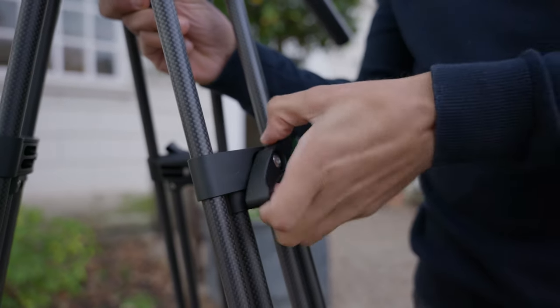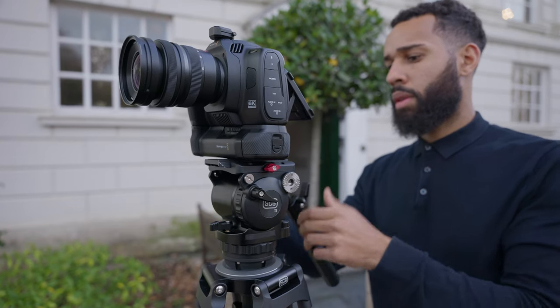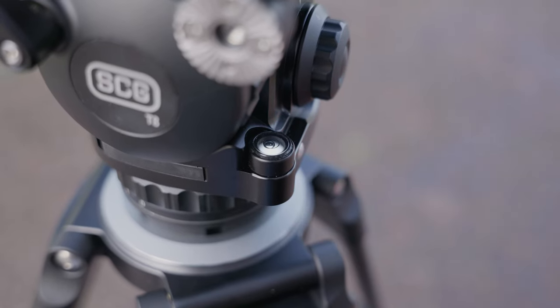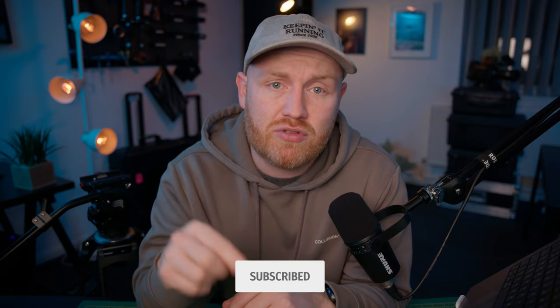That makes this tripod designed for someone who is looking to upgrade their current tripod. You may have found some limitations with the one you are using, or you've had it for many years and are just in need of a new tripod. It offers some really cool features for its price point. But before we get into that, if you could kindly hit that subscribe button — I'm still a really small YouTube channel in my first year of creating videos, so every single sub is really appreciated.